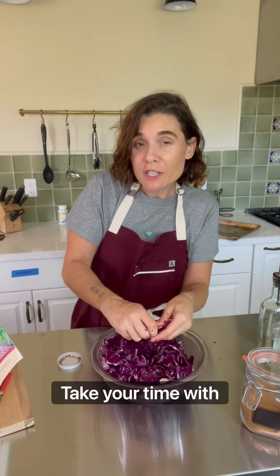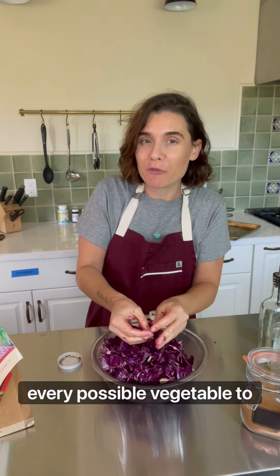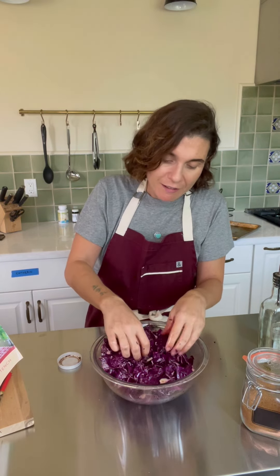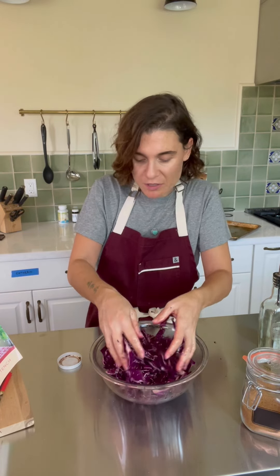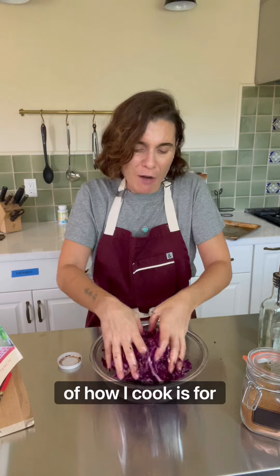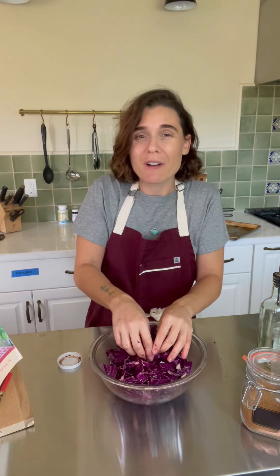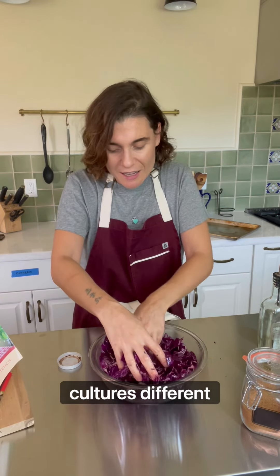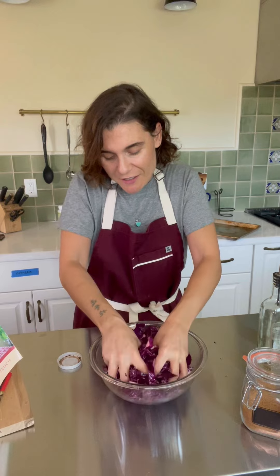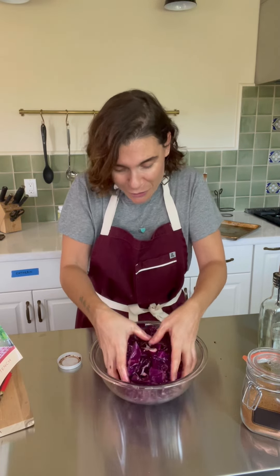Take your time with this. I really love to introduce every possible vegetable to Catherine, you know — since becoming a mother, 90% of how I cook is for her. I want her to really be exposed to any flavor, different flavors from different cultures, different textures. And this is also a cool thing that a child could do — massage and get their hands dirty.